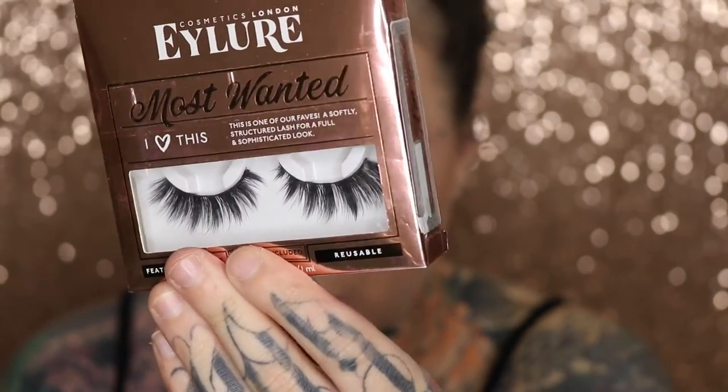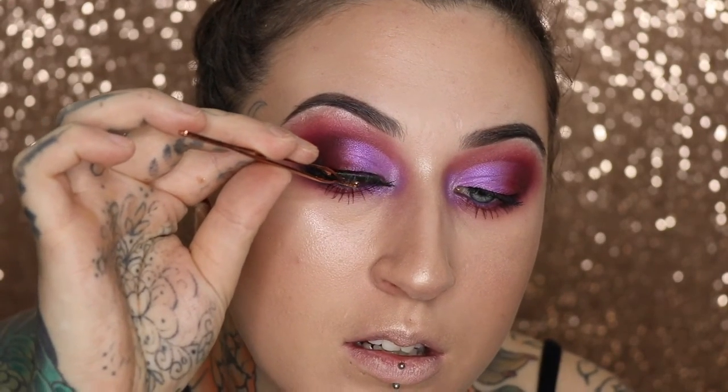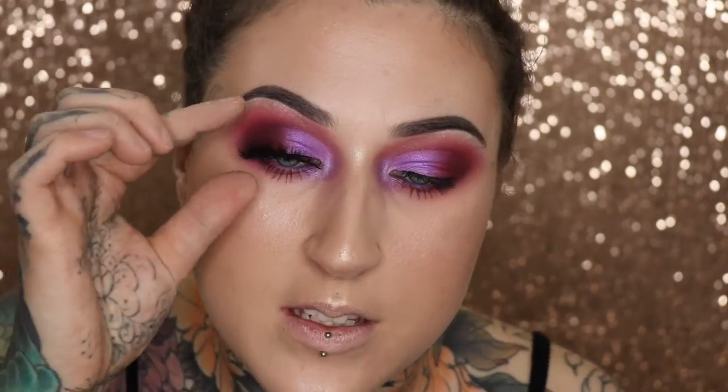I've finished my base and now comes the eyelash dilemma. I'm a little indecisive with looks like this because I want dramatic lashes to match the dramatic eye but I don't want them to completely cover up what I've done. Options include the Eye Law Most Wanted lashes, the Ardell Classic Demi Wispies, and a pair by Klepki Cosmetics. After testing the glue, I go with the Klepki pair.